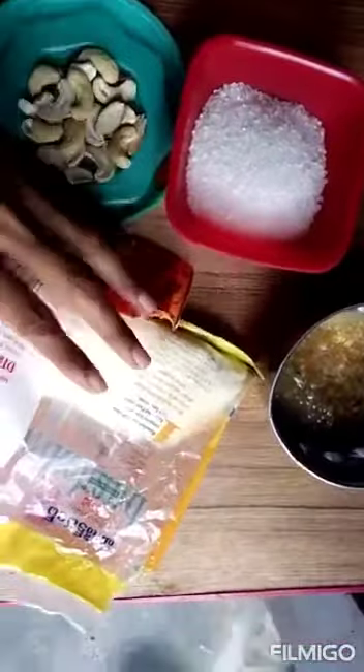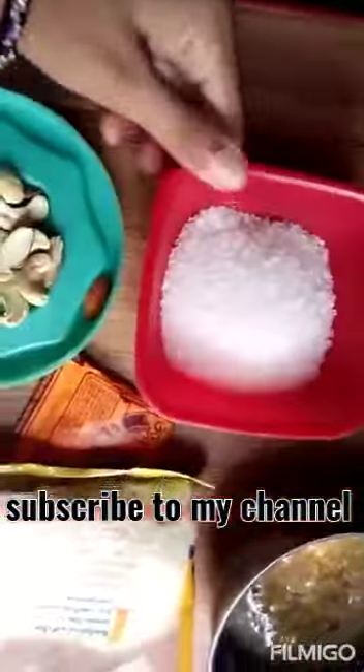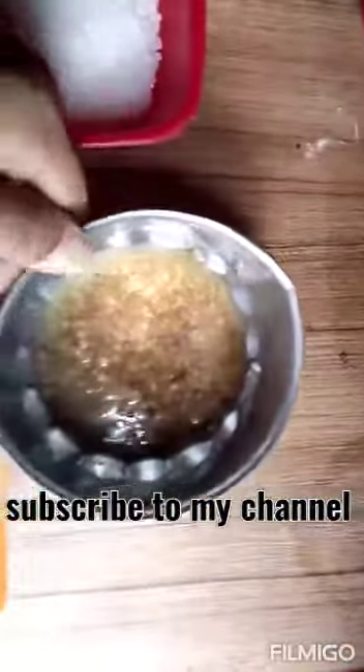Friends, I'm doing halwa. The ingredients of halwa: Bombay rava, one cup. Joodi poppu, badam poppu, alakail. Food color. These are the ingredients.